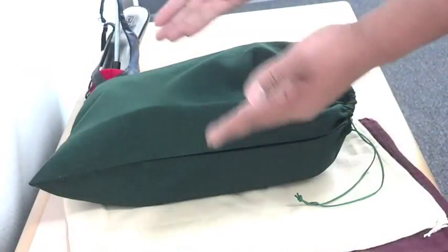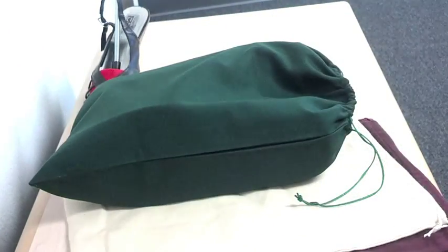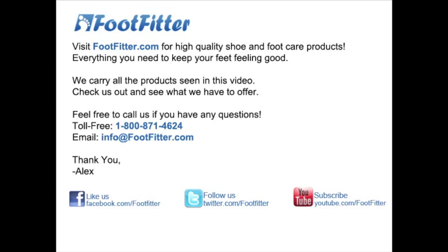You can view and purchase any of these shoe and foot care products on our website. Feel free to ask us any questions and leave a comment down below. Thanks again and we'll see you next time.